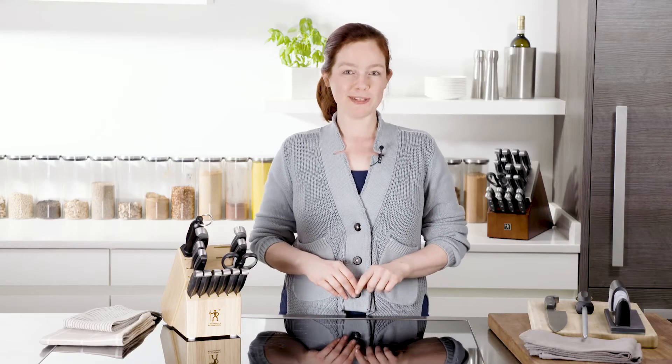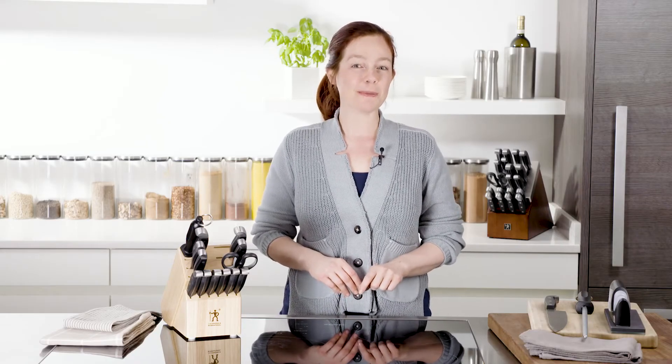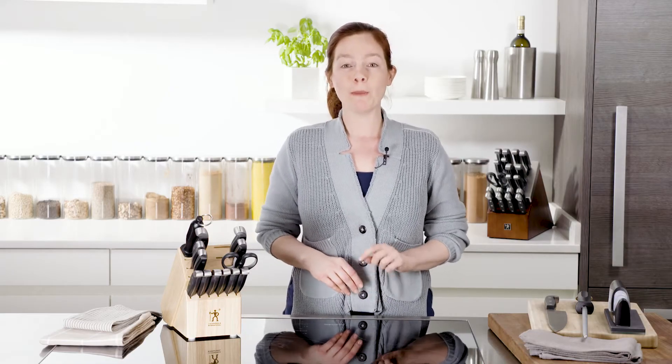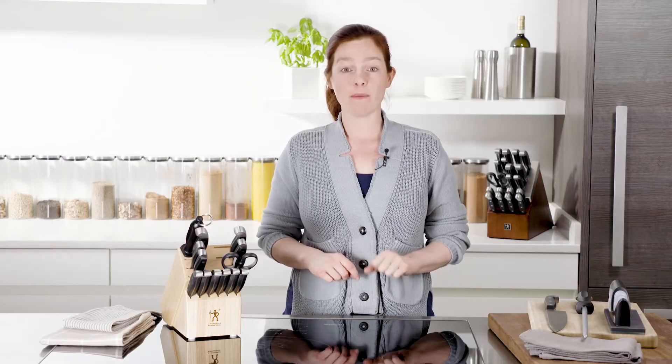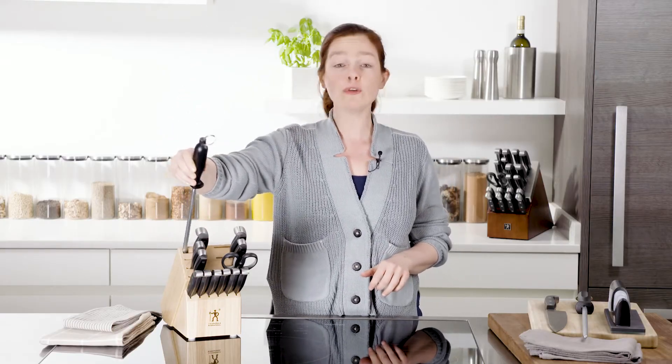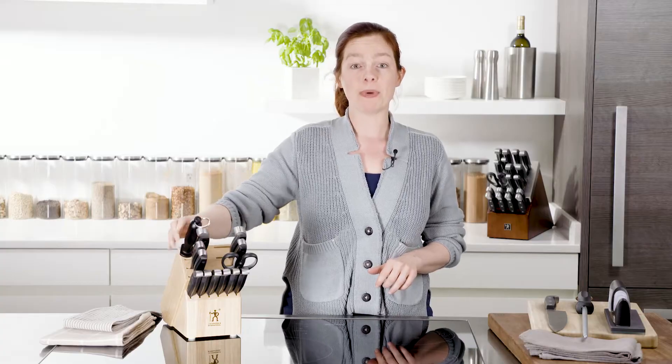Hi, I'm Nina and I work for Zwilling J.A. Henckels, and today we're going to talk about how to keep your knives sharp. Most sets come with a honing steel, which is actually this guy. It's also called a sharpening steel, but it doesn't sharpen — it hones.